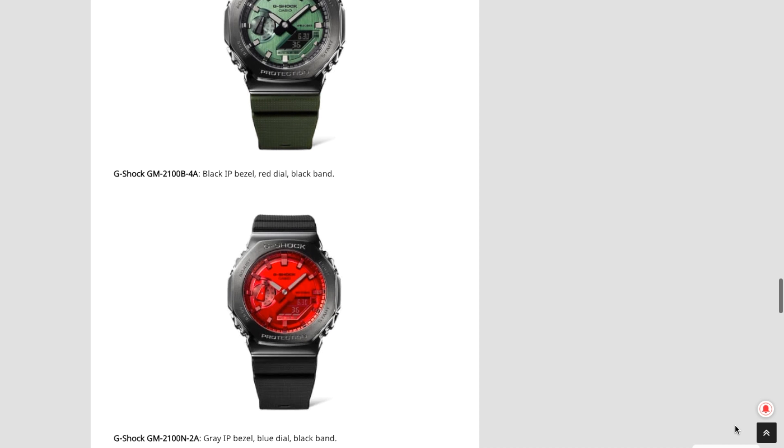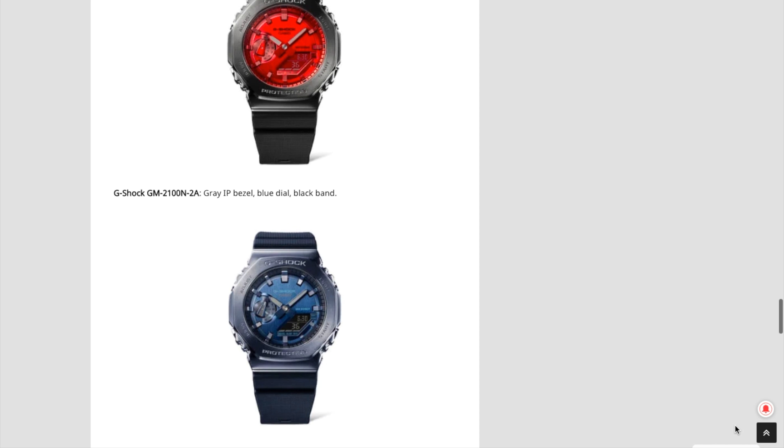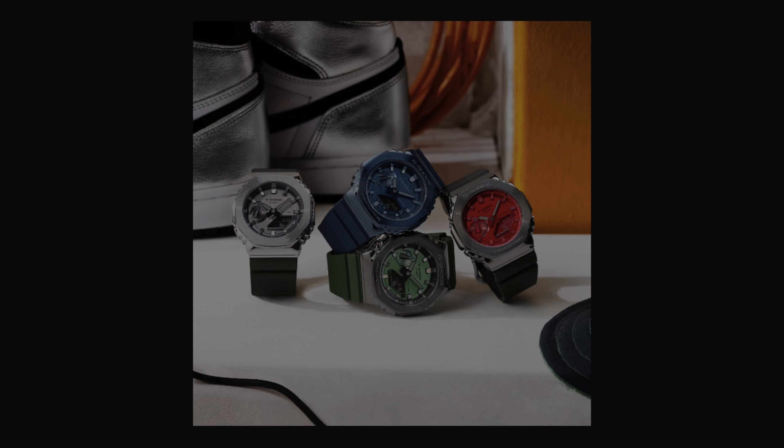I saw some pictures of this prior to seeing the G-Central article, but then G-Central did an article, so we're just going to use that one. I don't think they were the first ones to break the story, but I don't know if people really care about that. I care about the info, and that's what I'm going to share with you now.